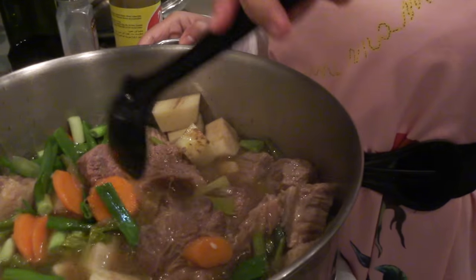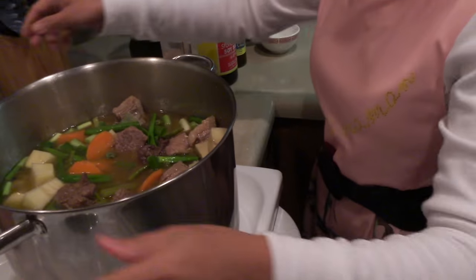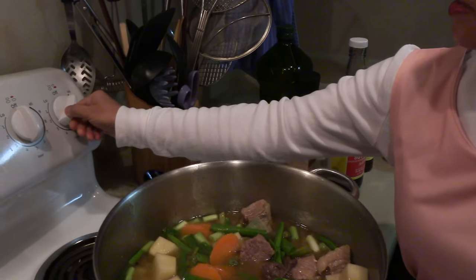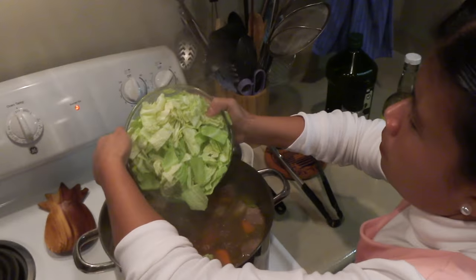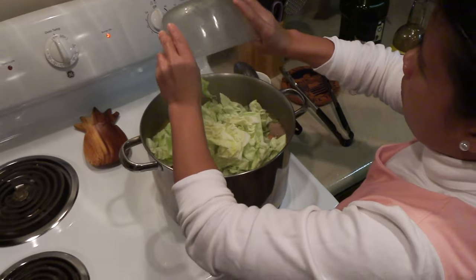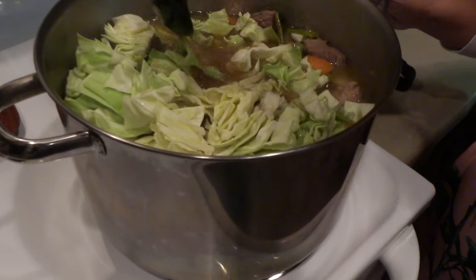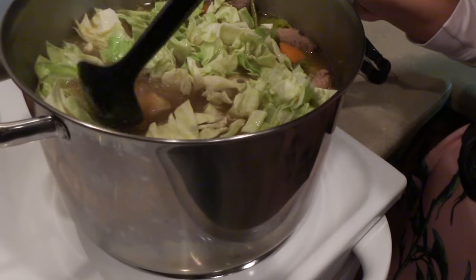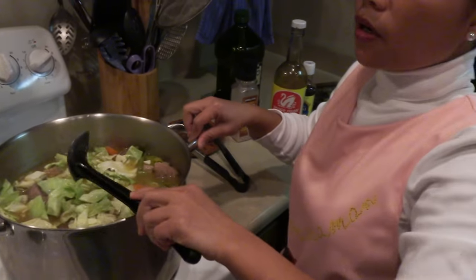That one's tender already — looks very good and it tastes very good. Turn up high, and when it starts to boil I'm gonna turn it down to simmer for another hour. I'm gonna go ahead and add the last vegetables — it's cabbage and bok choy. Press this down so we have more room for the bok choy. I'm gonna turn this up high, bring it to a boil again, then turn it down and simmer for another half hour and it will be done.